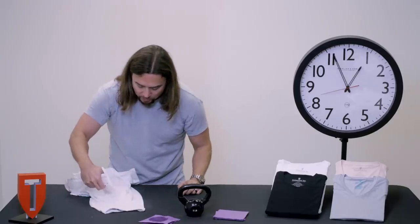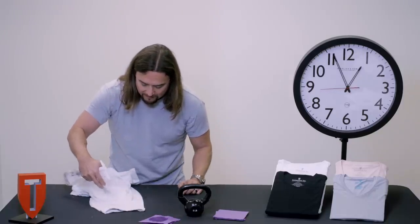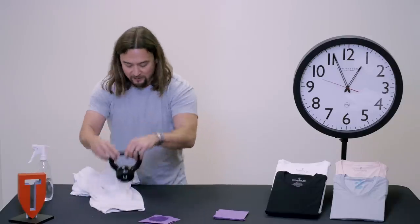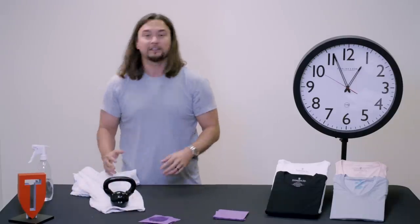And let's go — one, two, three, four, five, six, seven, eight, nine, ten sprays. We're going to place this five-pound weight right on there, and we're going to let this sit for about an hour.